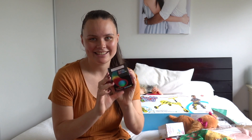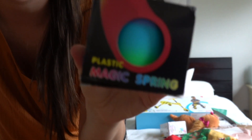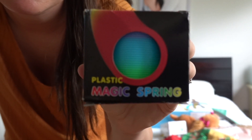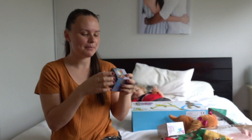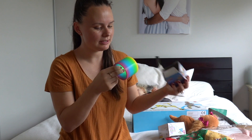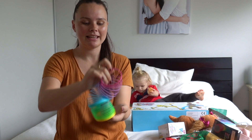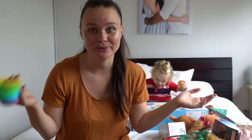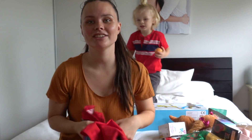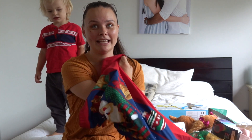The next sensory-related present I got for Jacob is these slinkies — plastic magic spring, rainbow slinkies. I think Jacob's already going to want to play with this right now. He loves the slinkies that his therapist also brings to his sessions, so I thought let's put that in the sack.